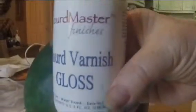Does everybody see what that says? What does it say? Gourd varnish gloss. Okay, so when you're all finished with your gourd, when you're all done, we're going to put this on it.